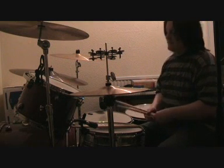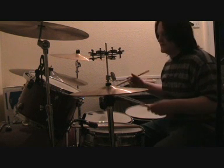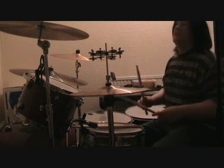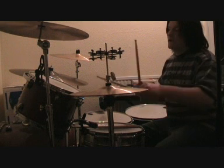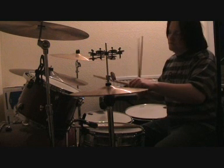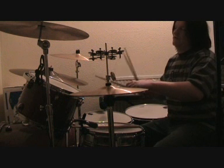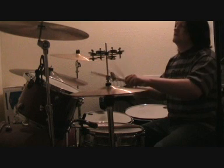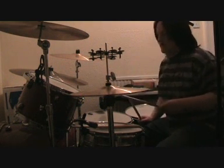Today we're going to try a bit of Four Sticks. It's quite important to remember that the time signature in Four Sticks is kind of weird — it varies between 5/8 time and 6/8 time. The beginning part is in 5/8, and it kind of switches about between 5/8 time and 6/8 time.